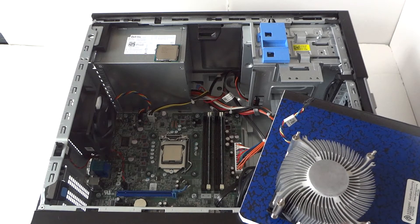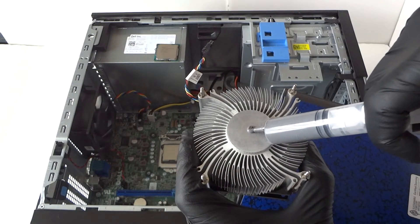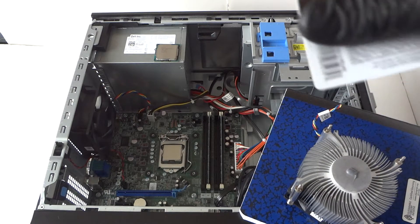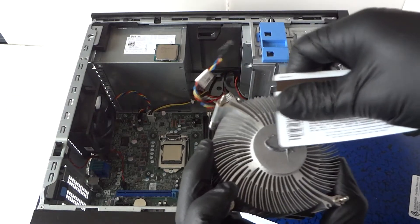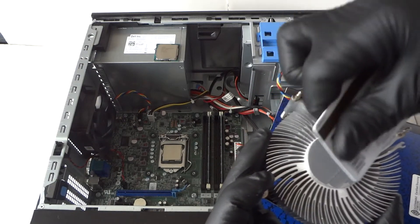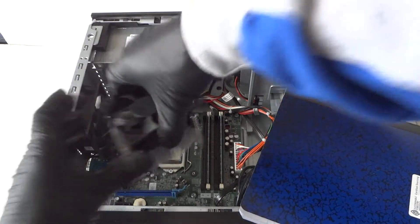Now we're going to reapply the thermal compound. Put it right in the middle of the processor — just a small amount like that. Then use a credit card to spread it evenly across the surface. That's good enough — perfectly spread. Now go ahead and reinstall the heatsink.